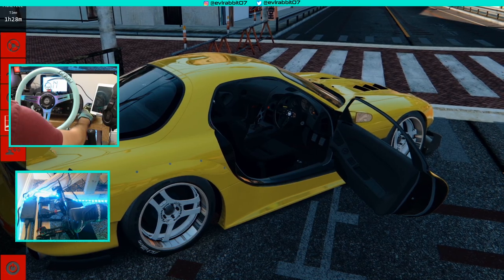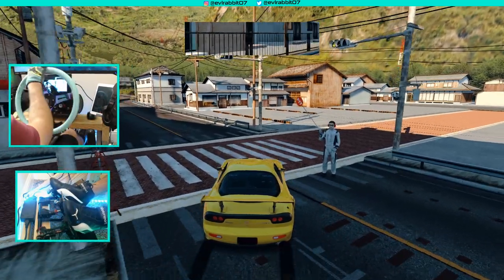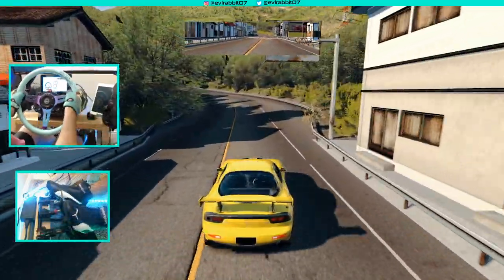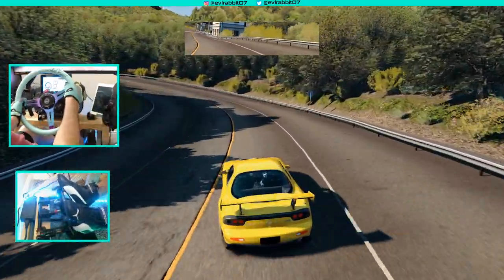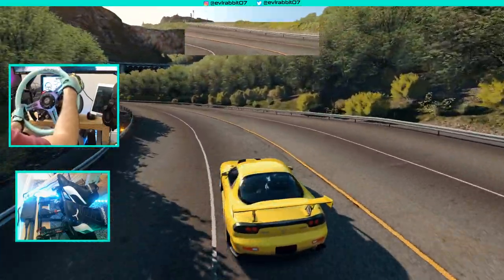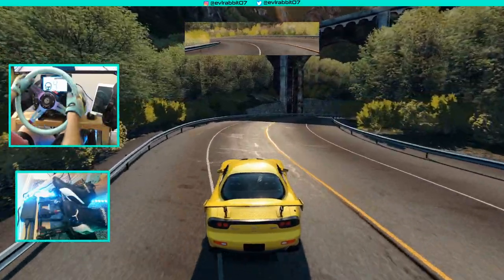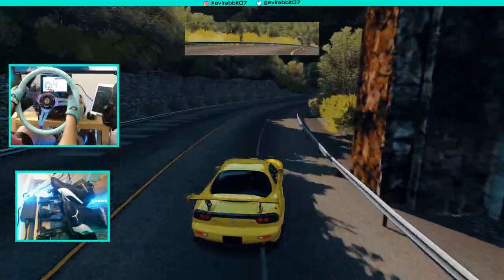I wish you guys a very happy Thanksgiving with you and your family. Let's do it! Take a minute to appreciate the sound of this car — it sounds so good, and looks pretty good too with the little flake in the paint.